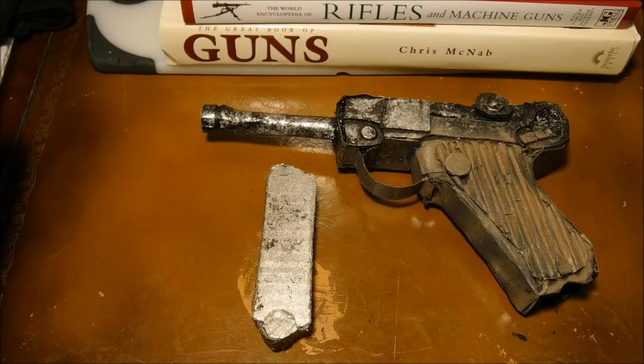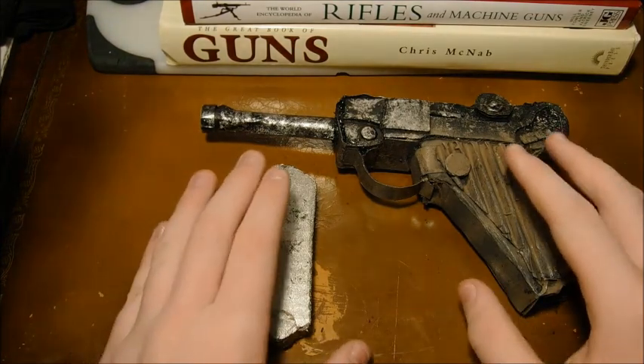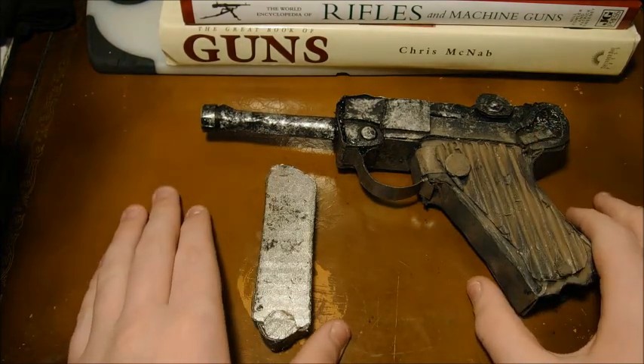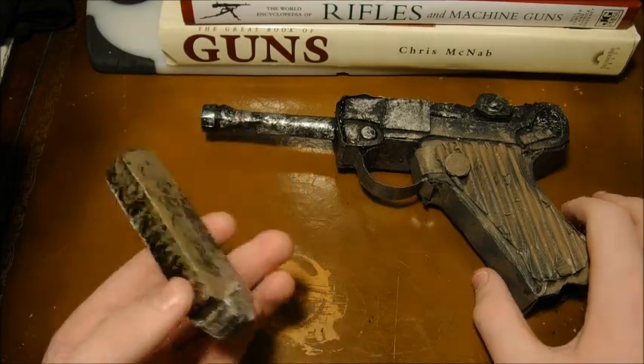Hey guys, what's up? It's Blue here, and today we're here with my Luger P08 that I made. Now, this is the very first video on this channel, and I hope you guys like it because my friend Lintel and I have a lot of plans for this channel.